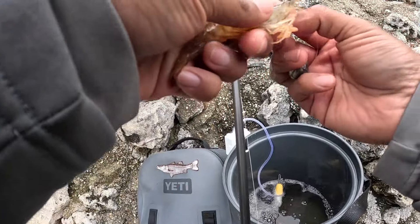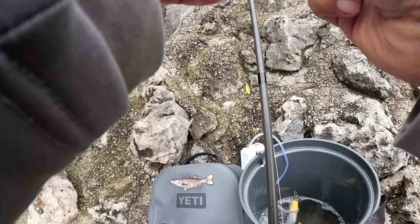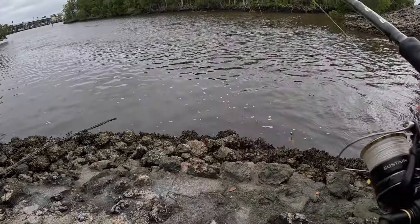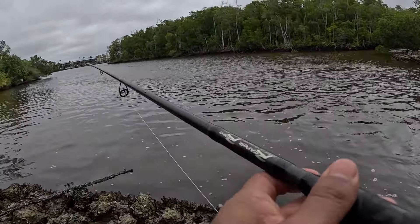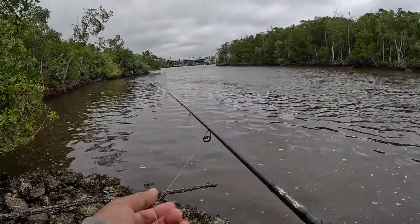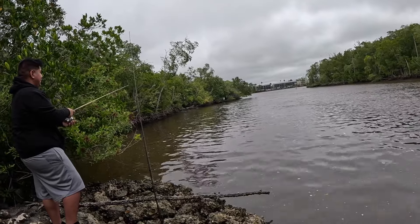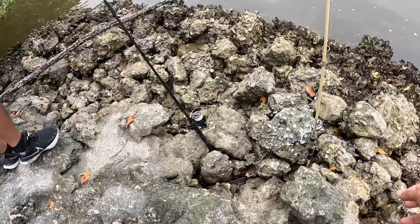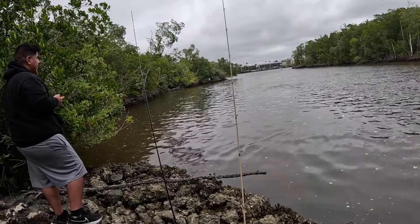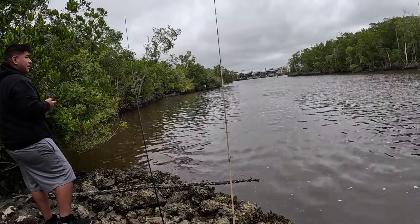Decided to move to the other side of the bridge, because we're getting more action on this side and it makes it easier to cast too. We're kind of tucked away from the wind a little bit better so the audio should be better. Just going to wait — it's a waiting game now. The fish are here, just gotta wait.